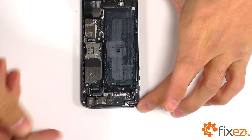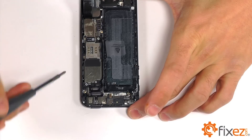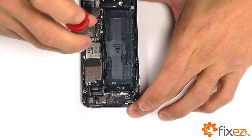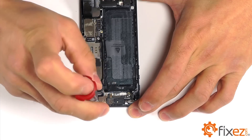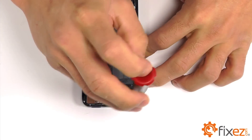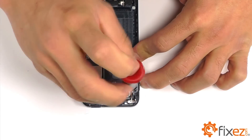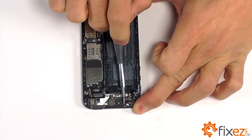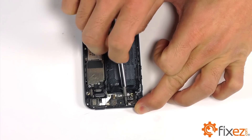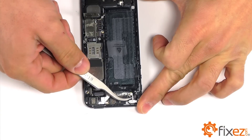Next we're going to start removing the screws that are securing the motherboard in place, starting with our three Phillips screws here. Additionally, near the vibrator motor, securing it in place, we have three Phillips screws that need to be removed as well. With those three removed, we can now lift the vibrator motor out of the phone.